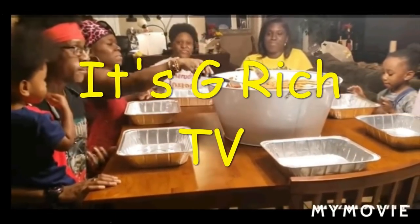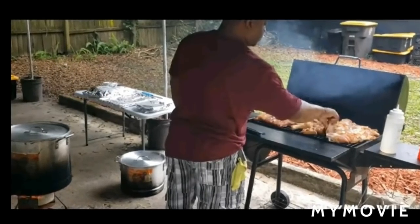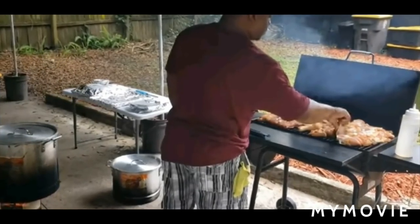Let's get it! Yes, sir! What up, fam? It's your boy, G. Ridge. Happy Sunday, everybody. I got one for you. Yes, sir. Smothered Cube Steak.